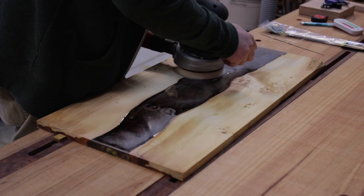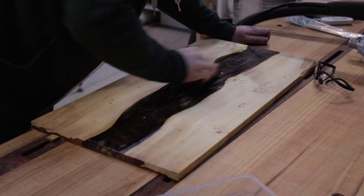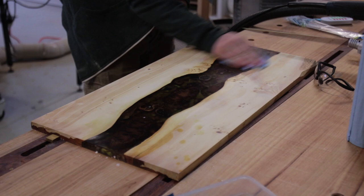I dry sanded from 80 to 320 grit using CA-1950 sandpaper, designed for epoxies and composite materials. Then I wet sanded by hand with 800 then 1500 grit, and polished with Brasso.